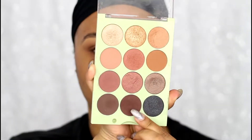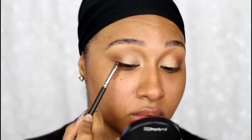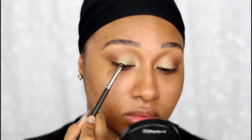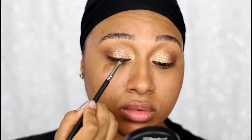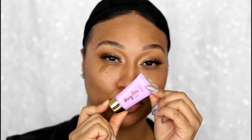I'm skipping liquid liner to keep the eyes pretty soft, so instead I'm mixing the shades All Snap and Night Night and just smudging them into my lash line. This will help hide the lash band when I do my false lashes. I threw a little bit of white or nude pencil in my waterline and that literally was it for the eyes — super easy and quick.